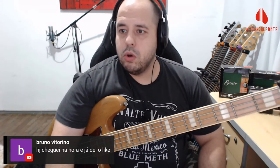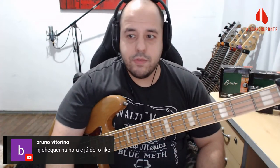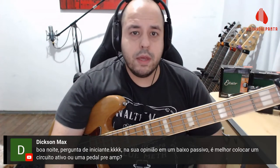Bruno Vitorino chegou na hora. Galera, deixa o like aí! Dá uma força pra nós. A live está devagar hoje — peguei todo mundo de surpresa.